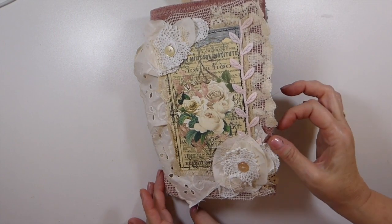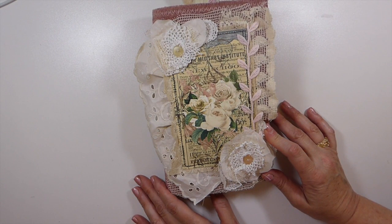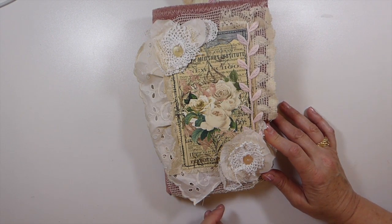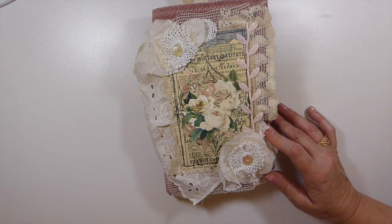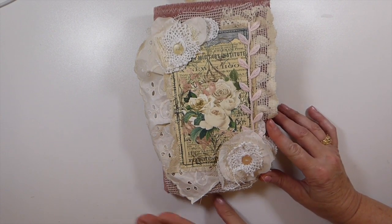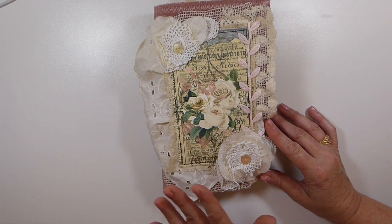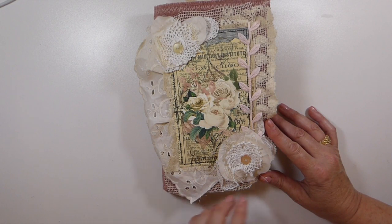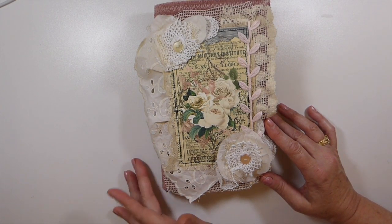Hello everybody, I hope you guys are all doing okay today. Welcome back. I've got a journal complete I wanted to share. This is a guest design team project for Musings by Nikki on Etsy. This particular kit is called the Rustic Lovely Florals — Nikki contacted me and asked if I'd be interested in working with one of the kits, and this is the one I chose because it's totally me. I love the rustic shabby chic, and she has some beautiful kits in her shop and she's regularly adding more, so do check her shop out.